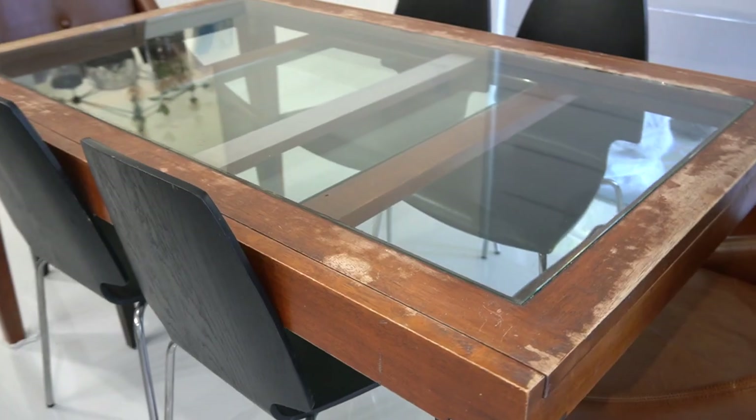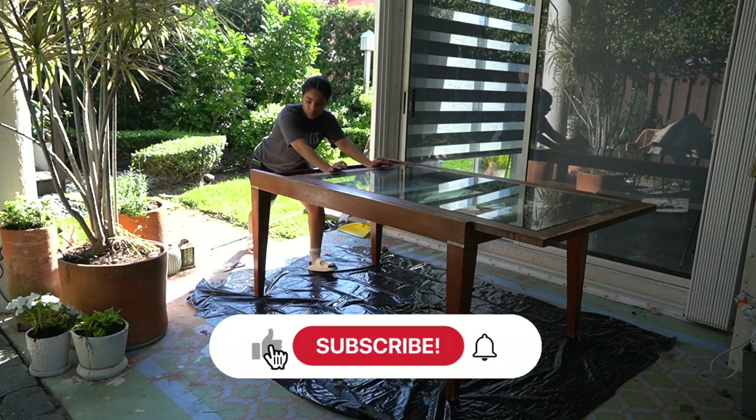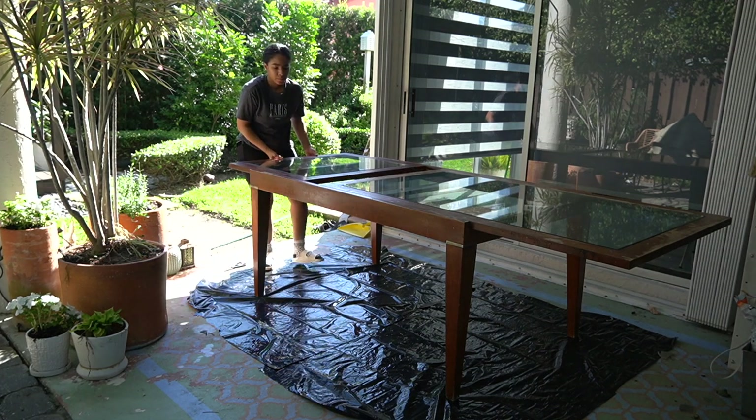I totally think that with a fresh coat of paint I can make this table look completely brand new. Before we get started, be sure to like this video and hit subscribe if you enjoy all things home decor, DIY furniture flips, and room makeovers.